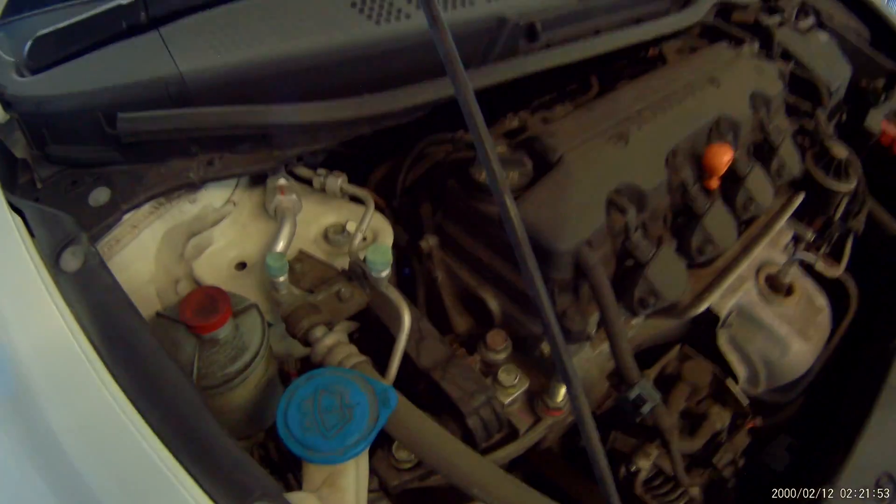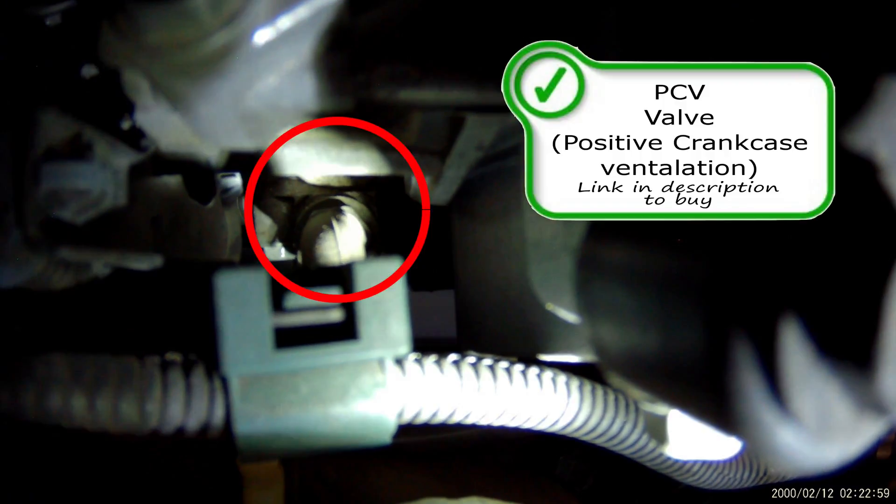Right here on top of the motor, between the firewall and the engine, at the end of this hose, you're going to have the PCV valve. The PCV valve is pretty important on your vehicle — super often overlooked — and this one's really easy to access if you have the proper tools. Getting that hose off should be pretty easy, dropping a deep socket down into the hole to the PCV valve. PCV stands for positive crankcase ventilation. This valve allows blow-by from the engine to return into the intake system to be burnt through the combustion process, through the catalytic converter, and out the tailpipe.